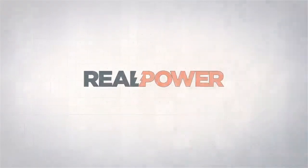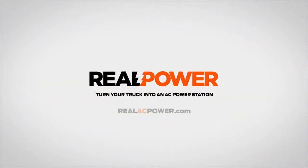This is Real Power, where we convert your truck into a mobile AC power station. Hi, I'm Don Smith from Real Power, and this week I'm extremely proud and excited to introduce a brand new system for mobile thermal heat treating and bed bug eradication.